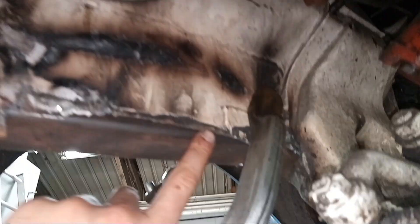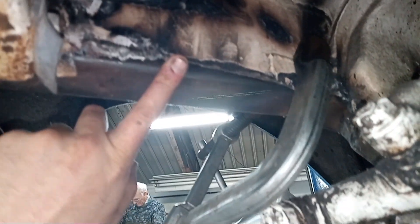I'm gonna start welding this piece of sheet here and the radiator bracket, and close up the front as well. I should have done that before.